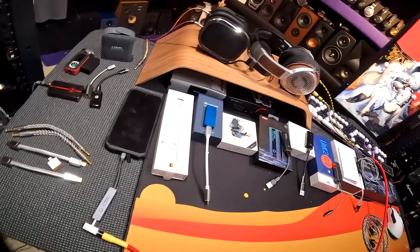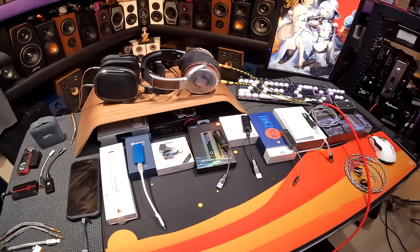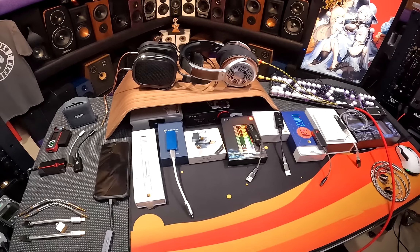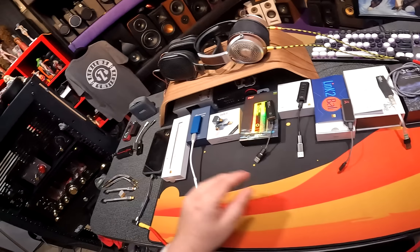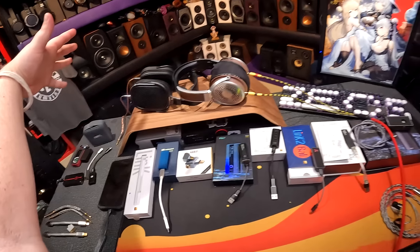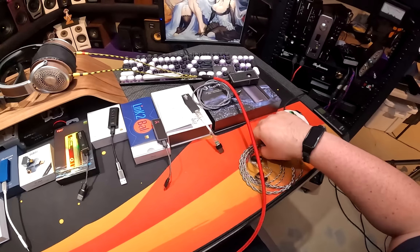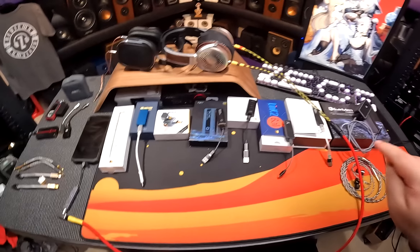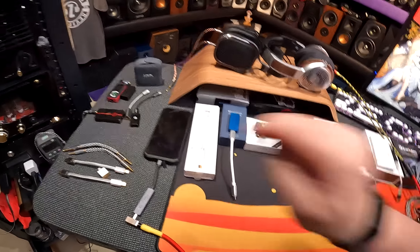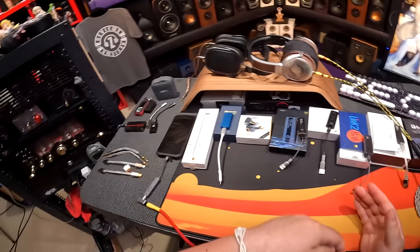I hope you like dongle DACs because you're about to get a mouthful for about three days. I've got eight dongle DACs here, and I'm going to break this video apart so you can take it in little increments. They're all in price order right now because I looked it up in wallpaper. You're going to be able to time jump to wherever you need to go.